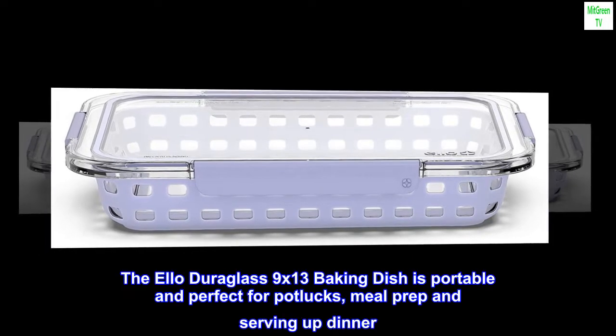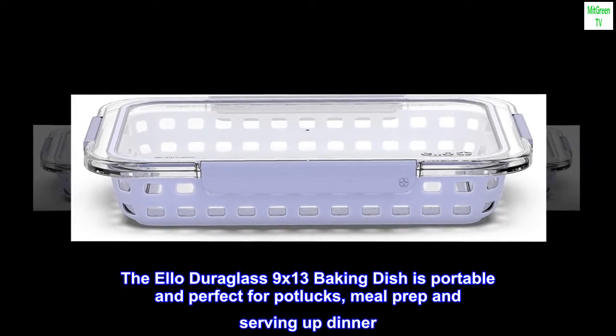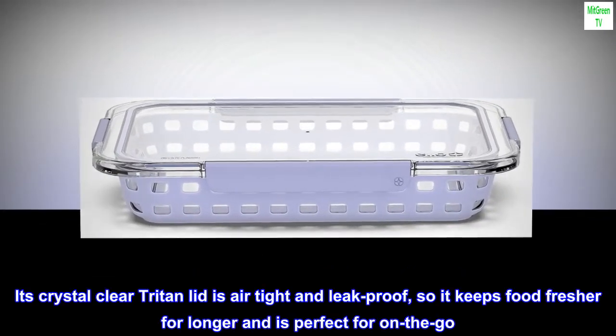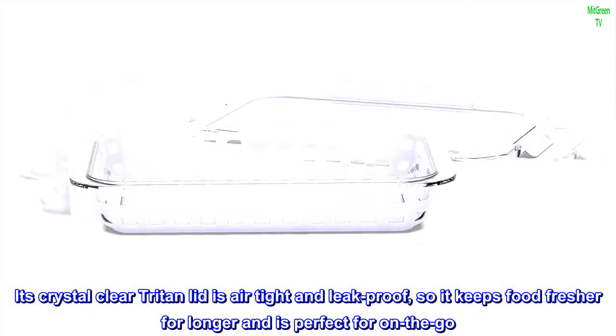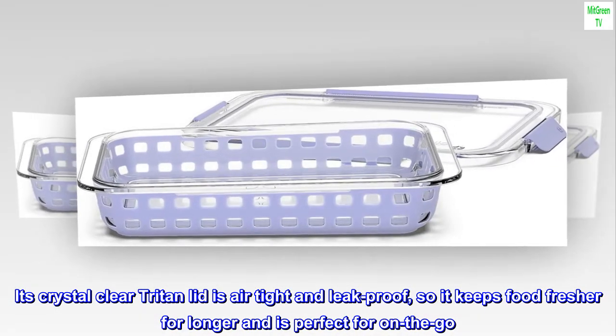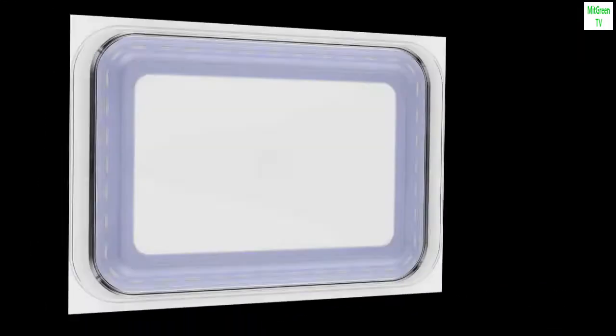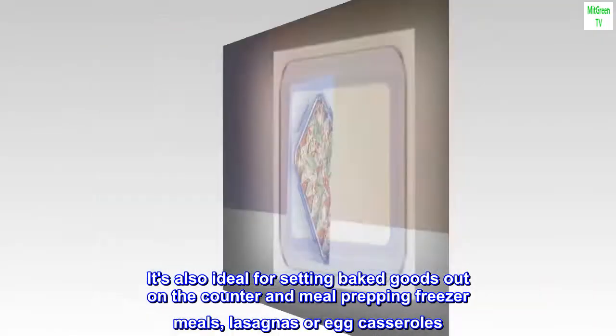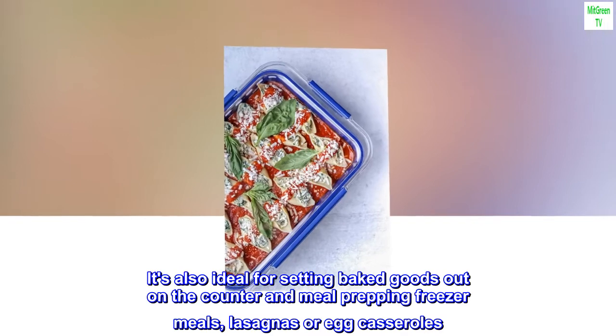The Elodura Glass 9x13 baking dish is portable and perfect for potlucks, meal prep and serving up dinner. Its crystal-clear Triton lid is airtight and leak-proof, so it keeps food fresher for longer and is perfect for on-the-go. It's also ideal for setting baked goods out on the counter and meal prepping freezer meals, lasagnas or egg casseroles.